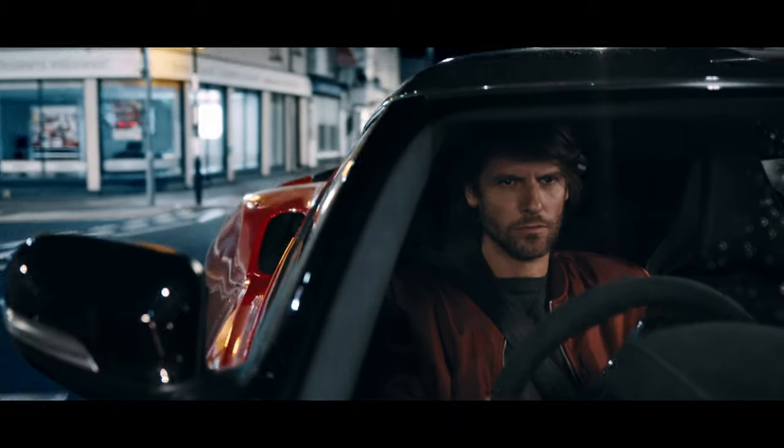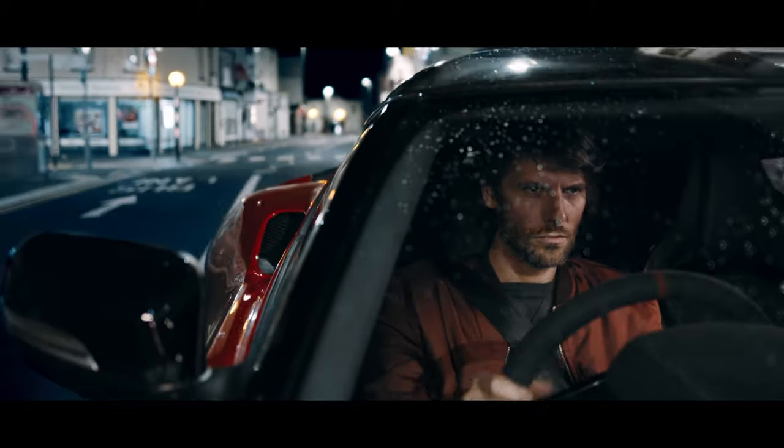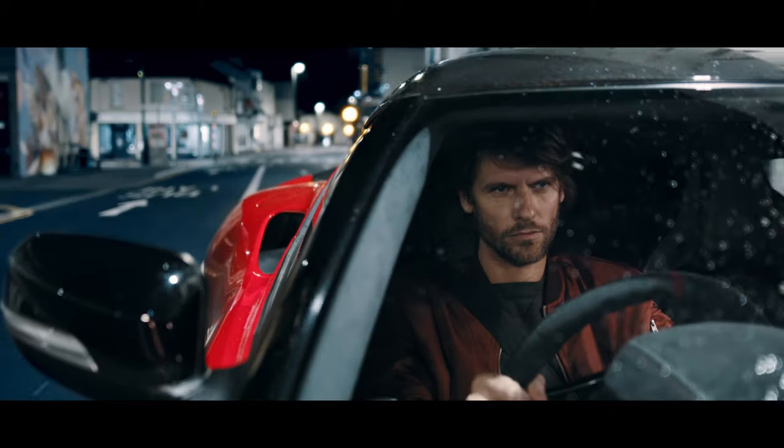60-second cinematography — hard mounting cameras on cars. Disclaimer: hire a professional with the right kit when rigging shots like this.